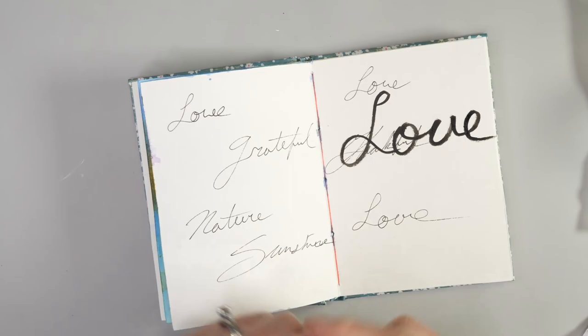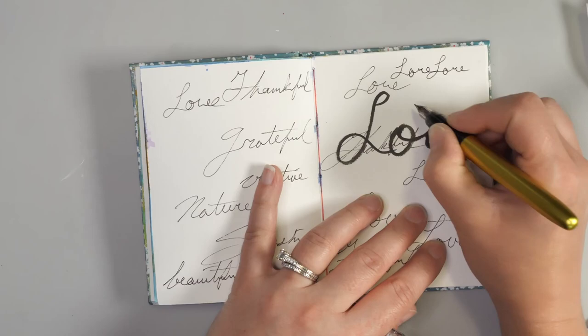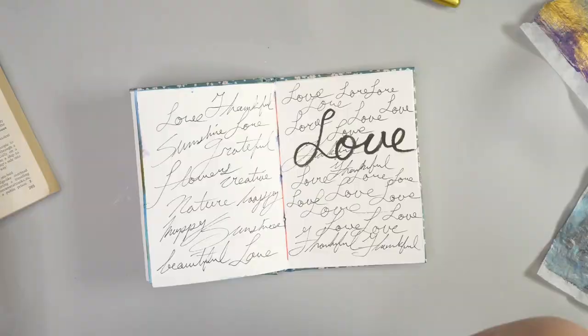If you do want some of this to be seen through, you could put something quite bold with a much thicker pen. If I really wanted 'love' to show through, that's going to show through a lot more than these lighter scribbles — something to consider when putting your writing in the background. Please make sure you're adding a permanent pen when you're doing your writing, otherwise you are going to end up with a little bit of a mess when you look to collage on top.